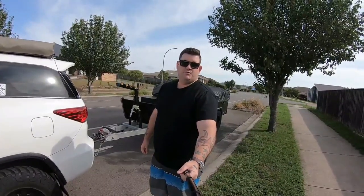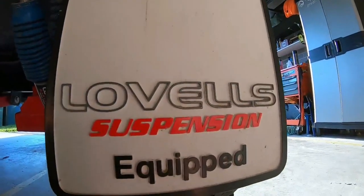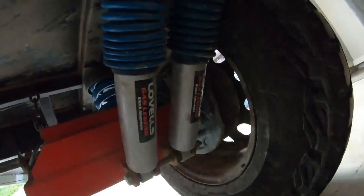Today we're off to Lovell's Special Products. We're going to give the old girl a bit of an upgrade. We ended up going for a Lovell suspension kit — three year warranty on your shocks, five years on your coils.